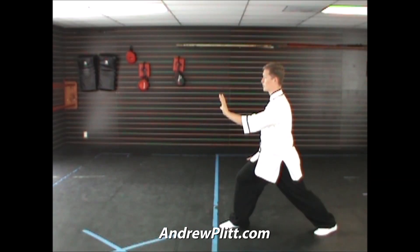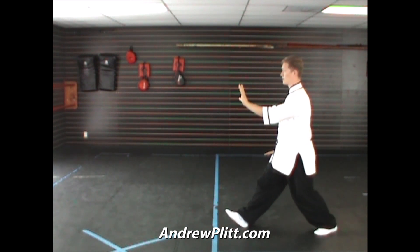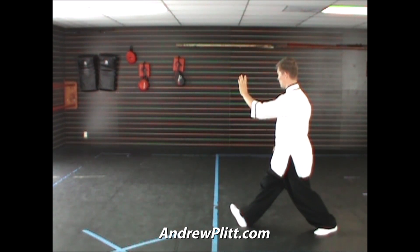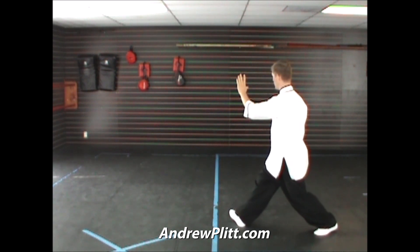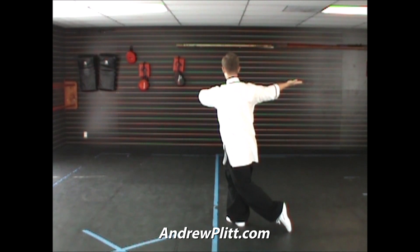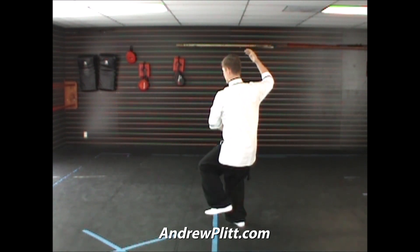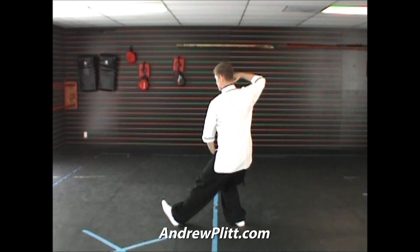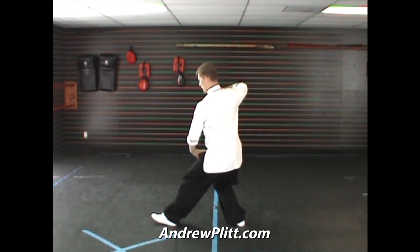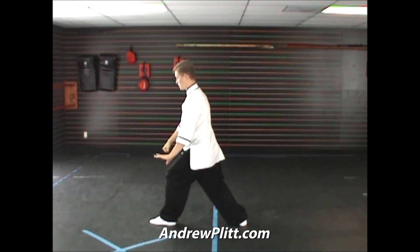For my last movement, facing to the north, rock back. Turn toward the east, pushing across the front of the body with the left hand, pivoting out with the toes of the right foot. Left hand drops down to the right shoulder, right hand comes up to shoulder height, palm up. As you step through, drop the left hand, bring up the right, and the right hand turns into a fist. As you shift forward, brush across the front of the body with the left hand and punch down with the right.